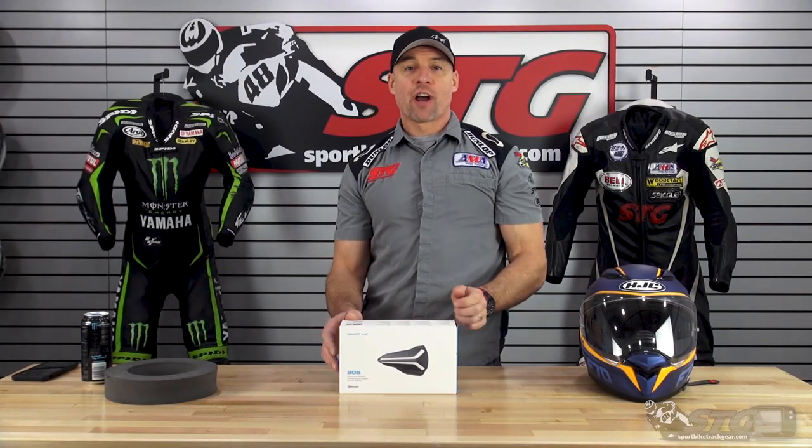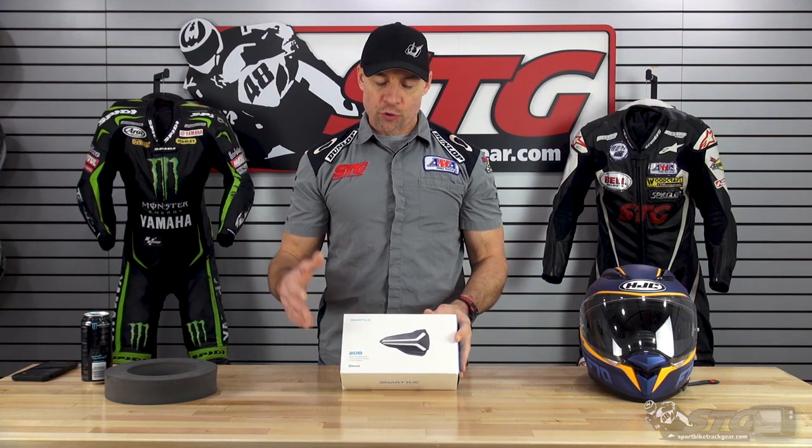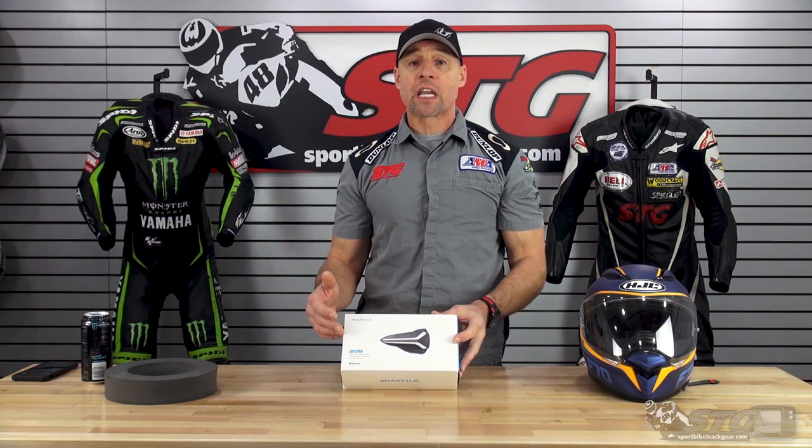Hey, I'm Brian Vann, SportBikeTrackGear.com, and today we're going to do a review and install for the all-new Sina Smart HJC 20B Bluetooth device.